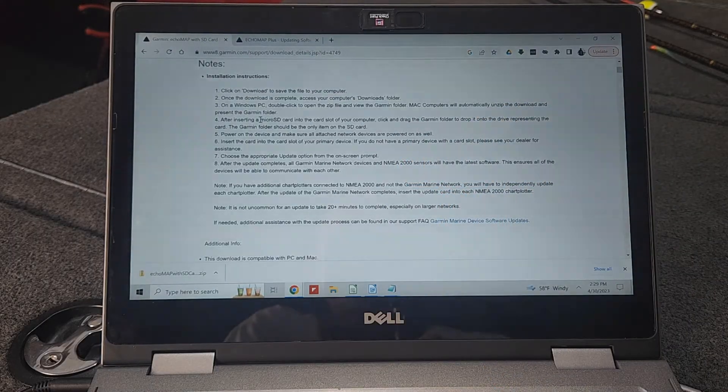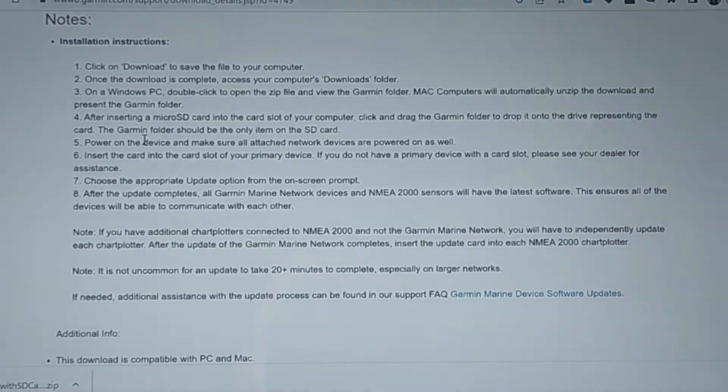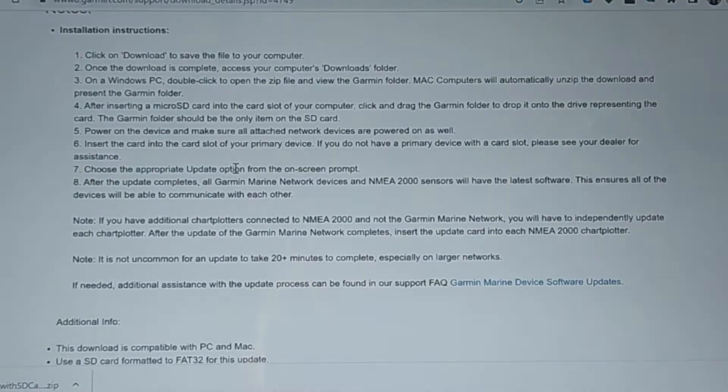Let's look at the instructions for the next steps. First, power on the Garmin device. Make sure all attached network devices are powered on — if you have a Garmin network with numerous connected devices, make sure they're all powered on. Then insert the card into the card slot on your primary device and choose the appropriate update option from the on-screen prompt. After the update completes, all Garmin marine network devices and NMEA 2000 sensors will have the latest software. I've only got one Garmin device on my boat, so let's do this update.